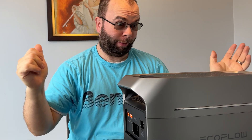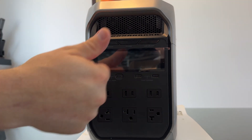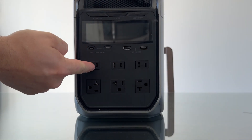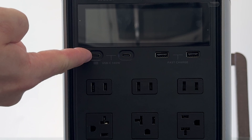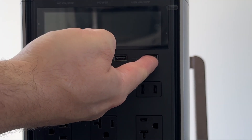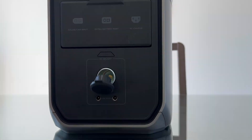Well, here is a product that will make all those bad memories a thing of the past. Here is the EcoFlow Delta 3 Plus. This little beast can save your life during a power outage or even while camping. With its 6 AC outlets capable of outputting 1800W and 3600W surge, 2 USB-C 140W ports, 2 USB-A 36W ports, 2 DC 5521 ports, and 1 12V 10A car power output.